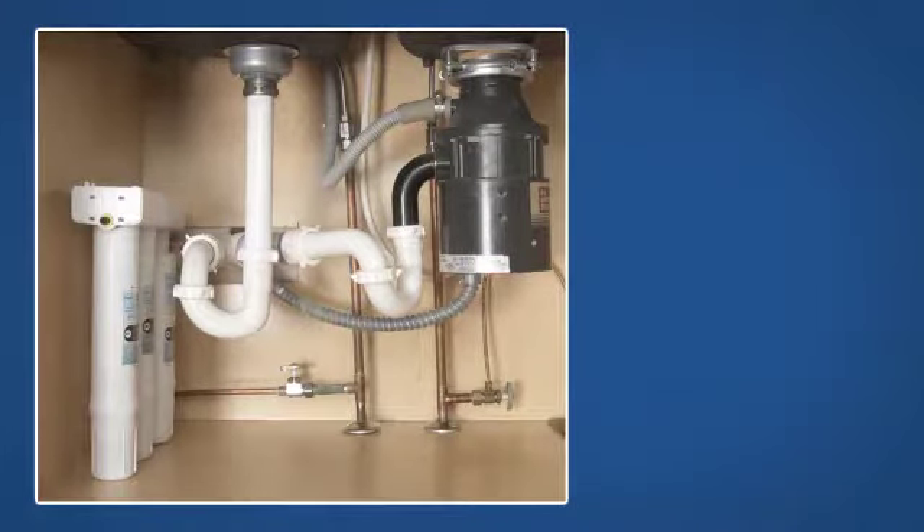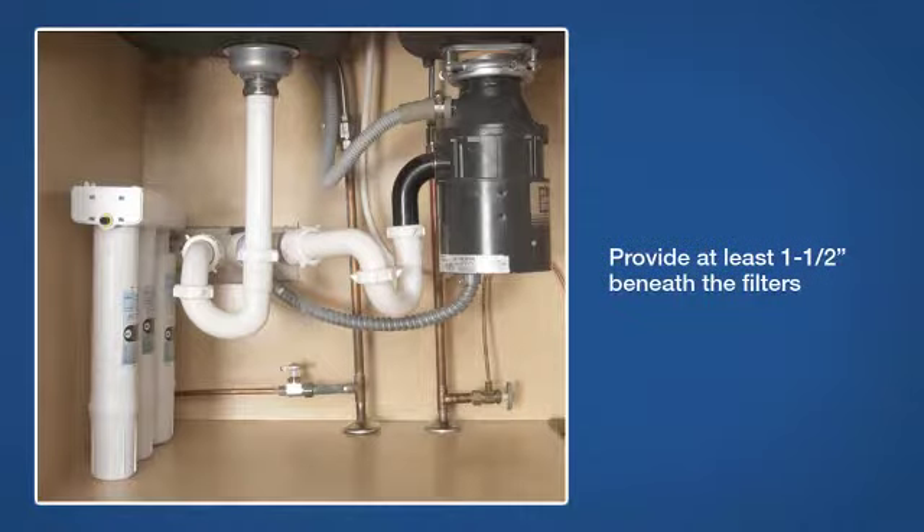Find the best location for the water purifier system. You'll want easy access to the filters for replacement. Make sure you provide at least one and a half inches beneath the filters.